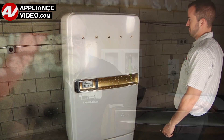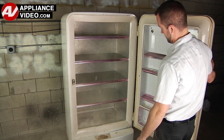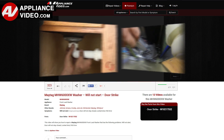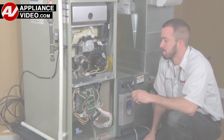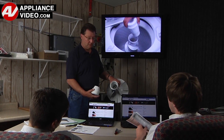Whether you're up against an uncommon repair or the latest appliance on the market, our videos have been created with you in mind. Our growing library of videos have been produced using our factory certified technicians who have extensive infield experience over the past 30 years. ApplianceVideo.com provides high quality repair videos that anyone can follow, regardless of their skill level.